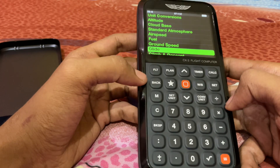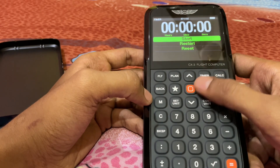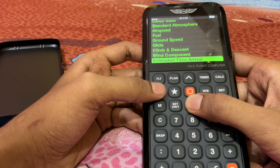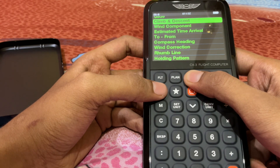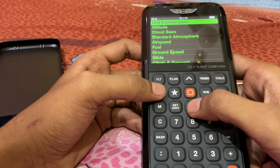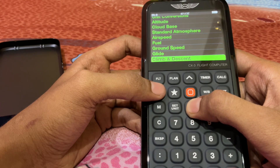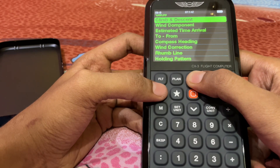So many options are available for solving numericals. You can check the timer, climb component, compass heading, wind correction, rhumb line — and unit conversion, altitude, cloud base — many options. With the help of the CX3 you can achieve your goal in solving numericals.